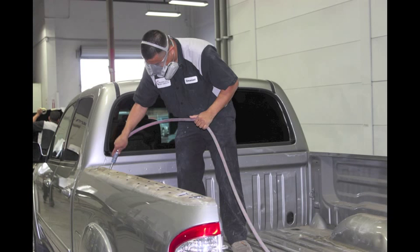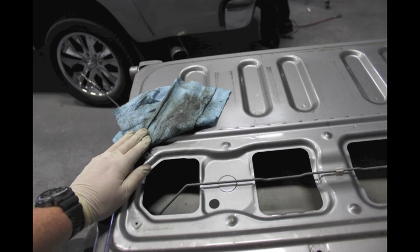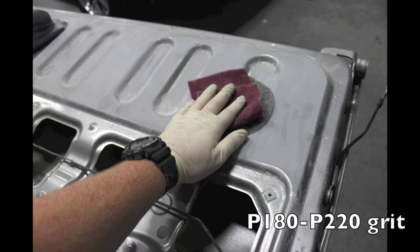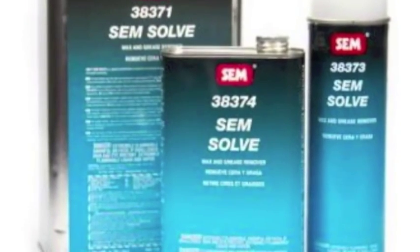Start by blowing and cleaning the truck bed using SEMSOLV 38373 and a clean towel. Sand all the areas to be coated with 180 to 220 grit sandpaper. Blow and clean again with SEMSOLV 38373.